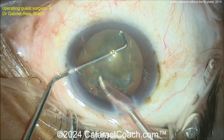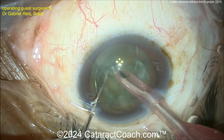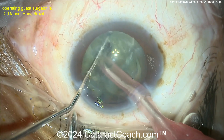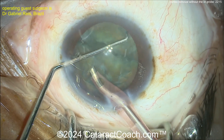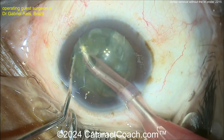Now you're going inside. Split the nucleus in half — two halves, just like that. Rotate it again. Probably more chops going in. Very experienced surgeon here. Chopper going around the lens equator, and a couple of quadrants.